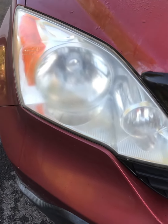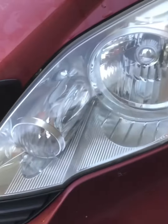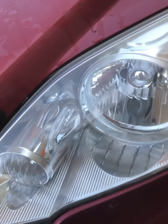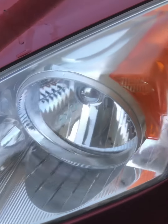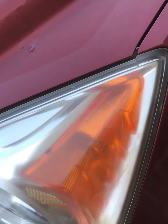Okay, cloudy headlight covers — here's the before and here's the after. And to show you that this is not a replacement, I didn't touch this area up here — you can see it's still cloudy.